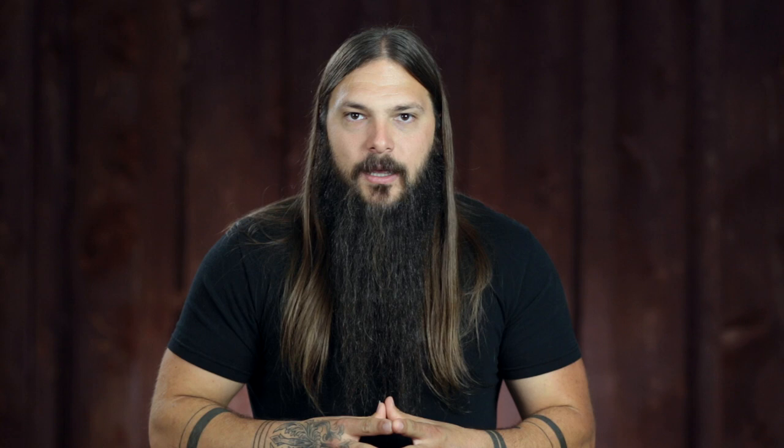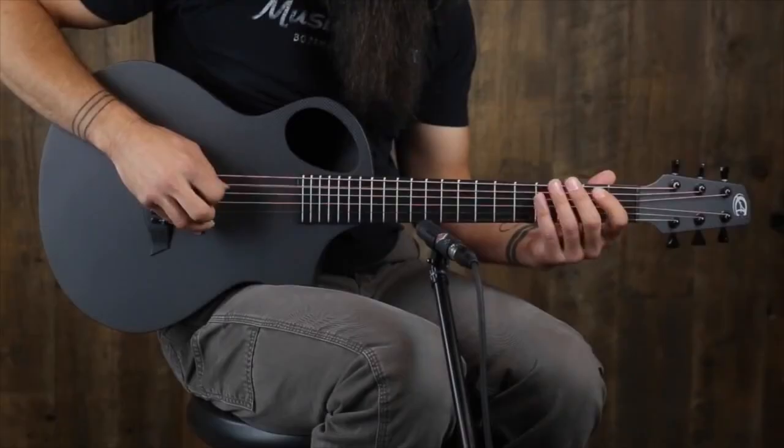Number four: the Composite Acoustics Cargo guitar. Again, another carbon fiber guitar that is very resistant to weather and humidity changes. You can paddle a canoe with it if you want — it's just super durable and definitely a roadworthy travel guitar, especially if you're doing backpacking or hiking, things where the weather can change drastically and really quickly.